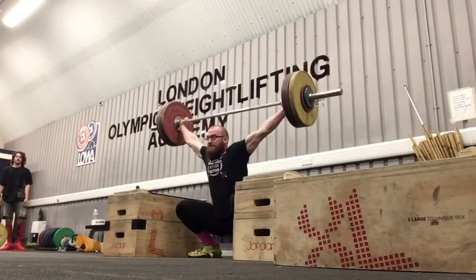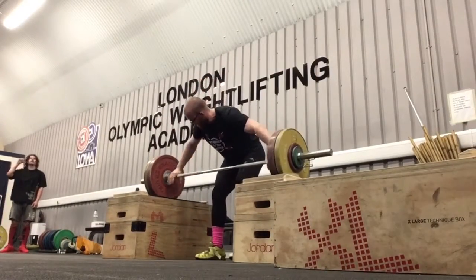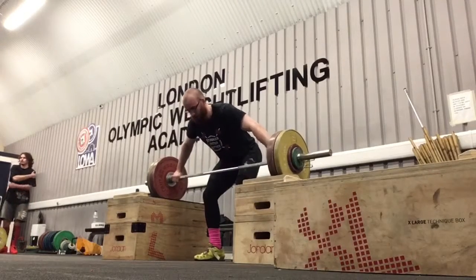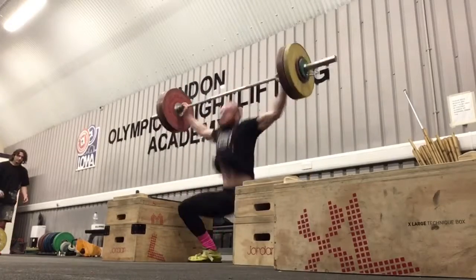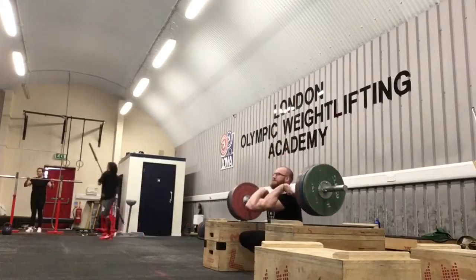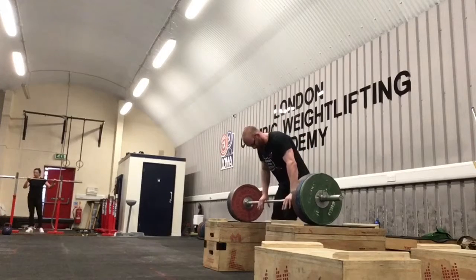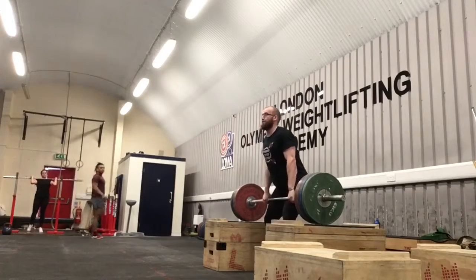And then a nice change of scenery — trained at lower on Thursdays, just going to keep that up to use the blocks. Block snatch doubles, 107. Get a bit more acceleration through the hip. And then three block cleans, 130, which is my equal PB. Big speed there.